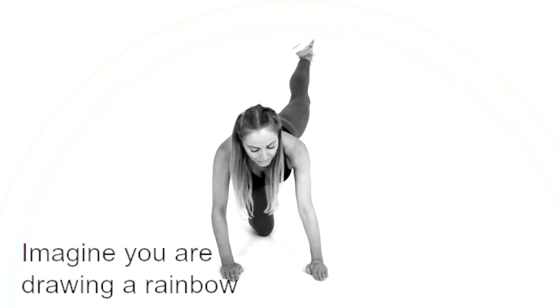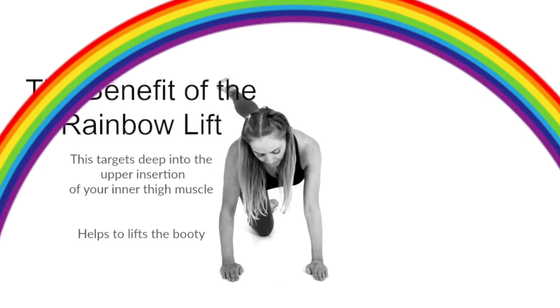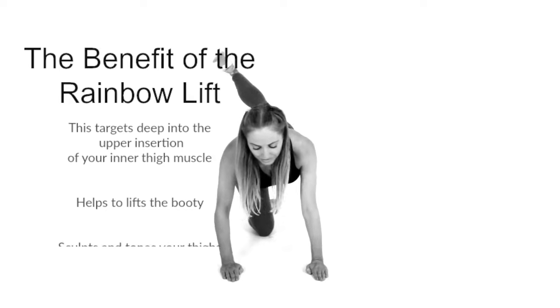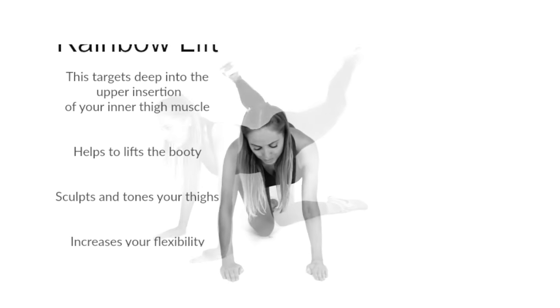You lift that leg up high — it's a kind of big wide lift — but it's really important to get the height in the middle part of that arc. The benefit of this rainbow lift is it really targets the upper insertion of that thigh muscle known as the adductor.